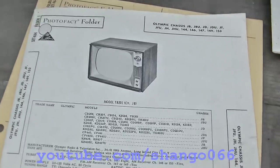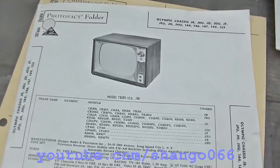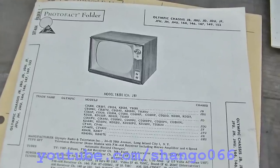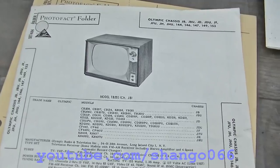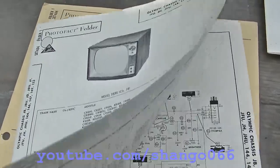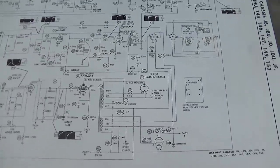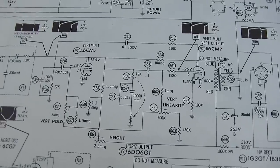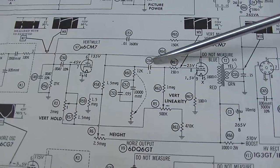Continuing on with the 1960 Olympic - I'm not sure I want to give up on it yet. This vertical circuit is fairly simple and we should be able to fix this and have it work right. I don't understand what I'm missing that's throwing me off so hard, because I've fixed hundreds of these, and why I'm stuck on this one is a bit of a mystery.